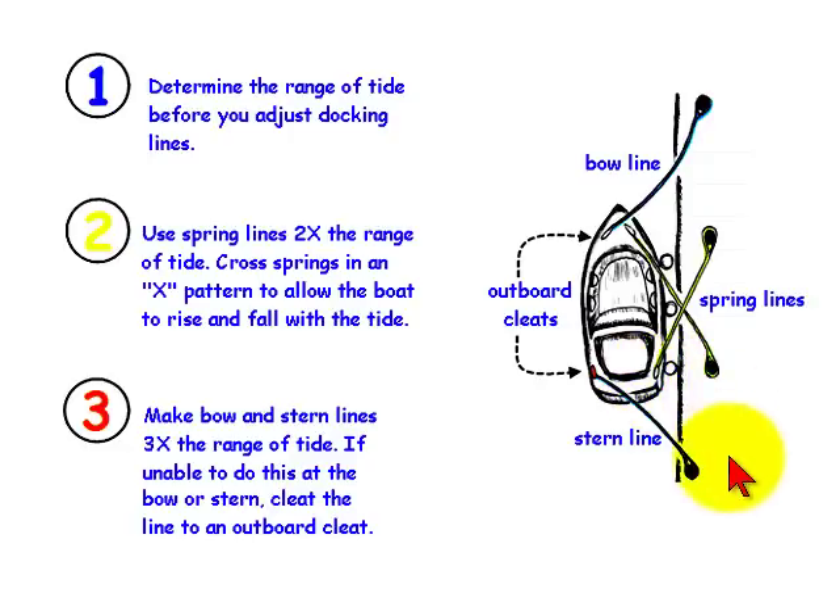Make bow and stern lines three times the range of tide. If you are unable to use long enough bow or stern lines, attach those lines to an outboard cleat and lead them back to the pier as shown here in the illustration.